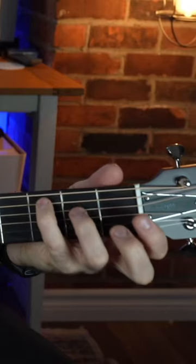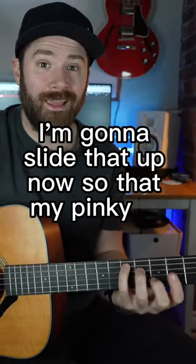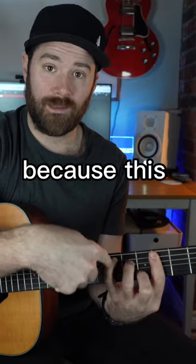I'm going to make the open C with my pinky, my ring finger, and my middle finger, just like this. I'm going to slide that up so that my pinky is on seven, and my index finger is going to go behind it and be the bar. Now technically I'm playing an E chord using a C shape, because this note is an E.